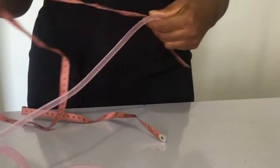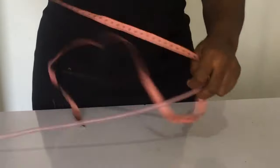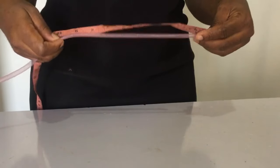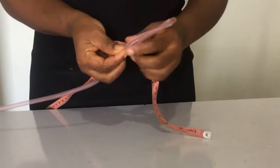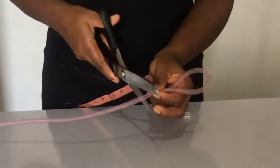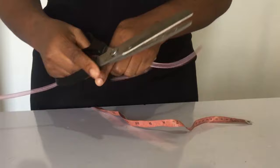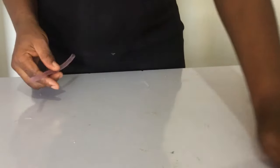The next thing we're going to be doing is measuring our tubular crinoline — or you can call it pipe. Here it's called pipe, but if you search for it online it's called tubular. I want to make it in curves like this, and I think this size is okay — that's 10 inches. If you want to make it longer you can make 12. I'm going to be cutting seven pieces of this.